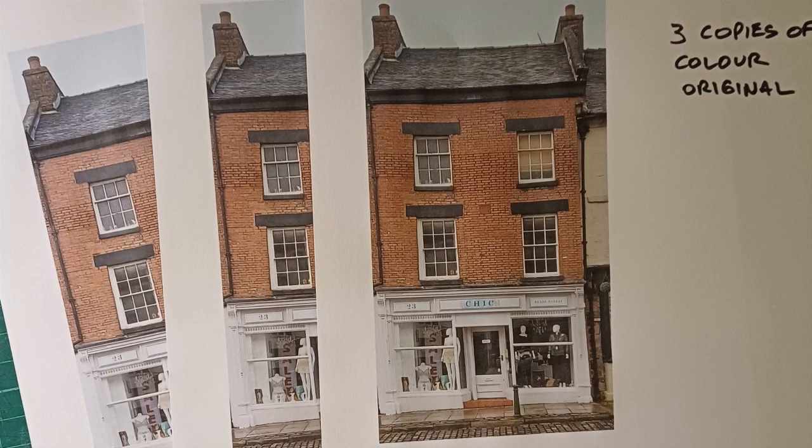Here comes the expensive bit. For this particular building, which is actually a boutique in a row of terrace shops in the marketplace at Leek in the Staffordshire Moorlands, I print three good quality colour copies of my original photograph, because I'm going to use those to make up the different layers of the building to give it relief, depth, and to make it look more realistic.